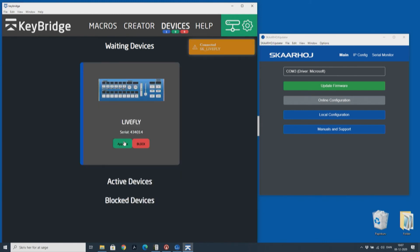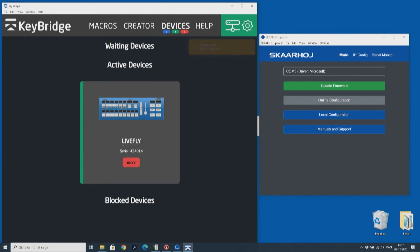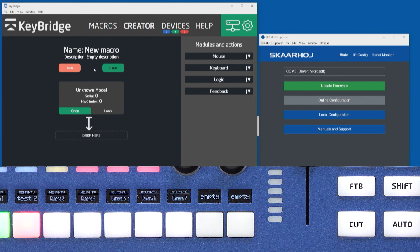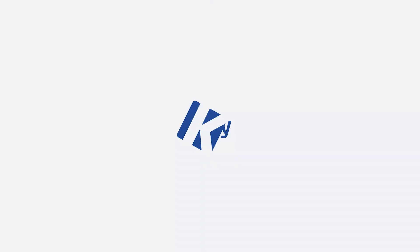There we go. All we need now is to approve, and then we can go to macros and create a new macro. We can go to train mode, and notice as I press this button it appears in KeyBridge and I can now assign actions to it.